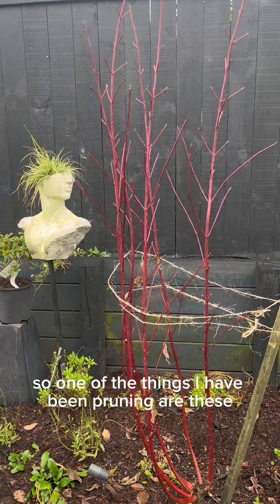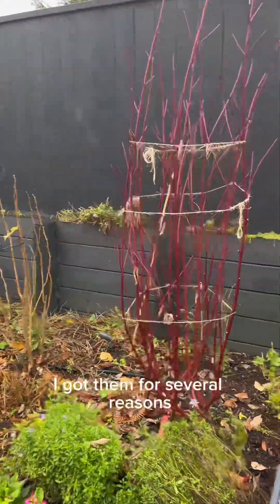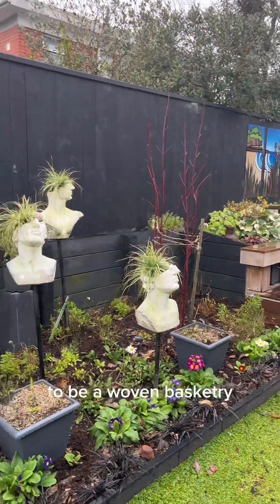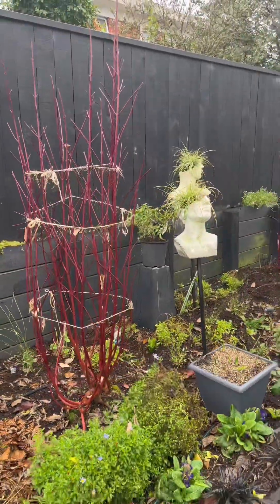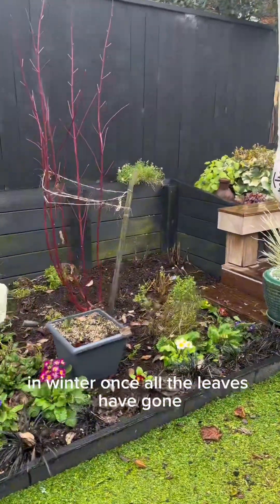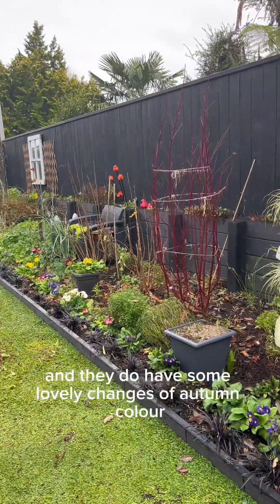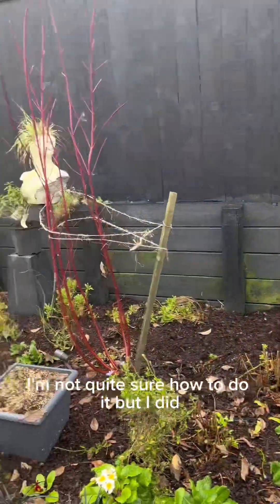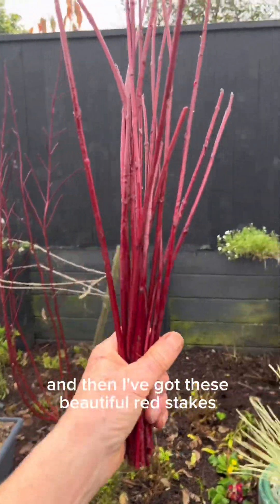One of the things I have been pruning are these red dogwoods. I got them for several reasons — one is that you can use the canes for woven basketry or use them around the garden as cages on your plants. They also have this beautiful red stem in winter once all the leaves have gone, and they have some lovely autumn colour changes. I gave them a little prune, and now I've got these beautiful red stakes.